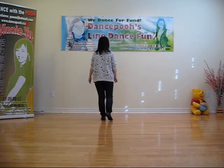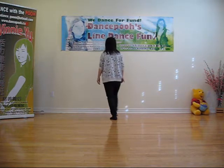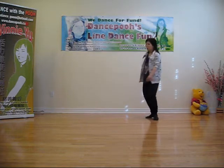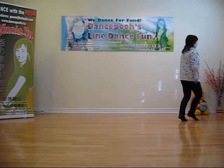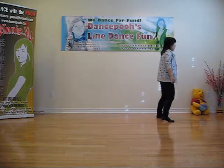Count. 1 and 2 and 3 and 4. 5, 6 and 7 and 8. 1, 2 and 3 and 4. 5, 6 and 7 and 8.